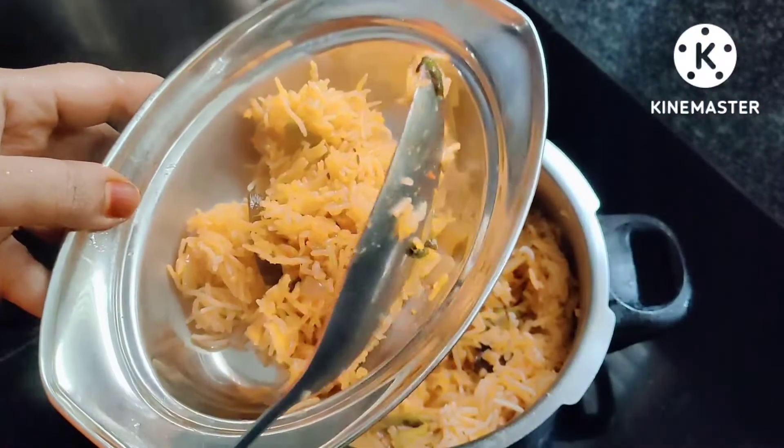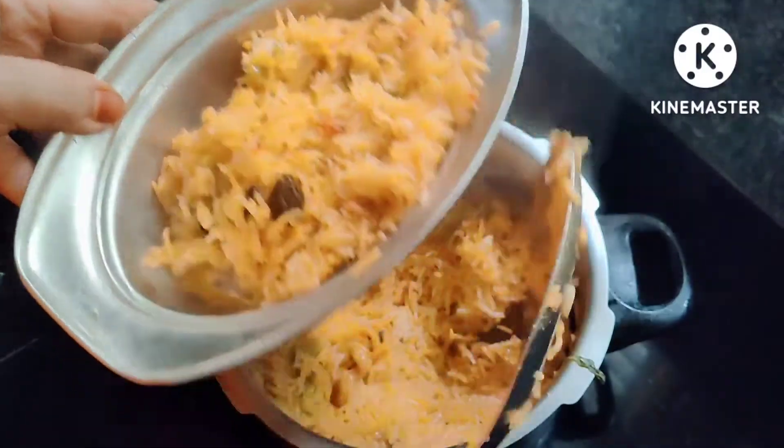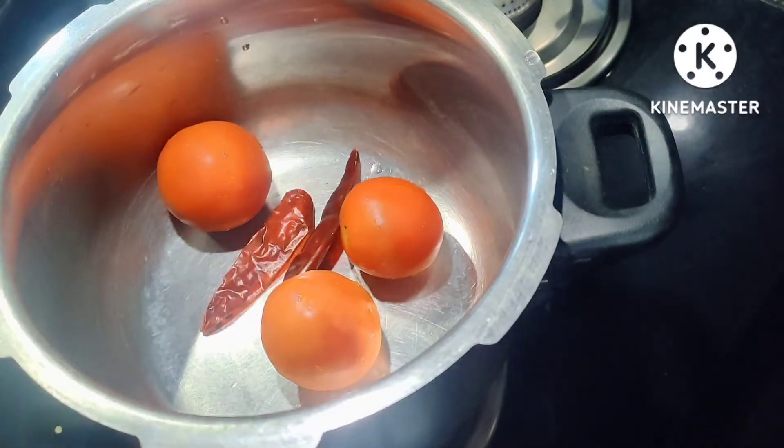Just 5 minutes — we will prepare this recipe in 5 minutes. We will prepare this recipe using medium-sized tomatoes.